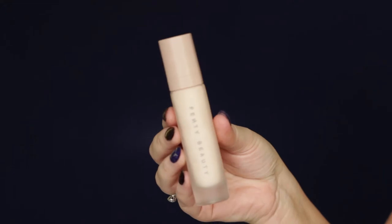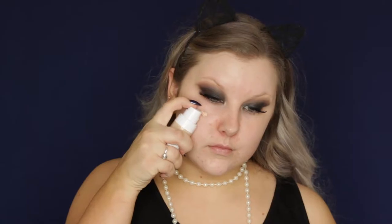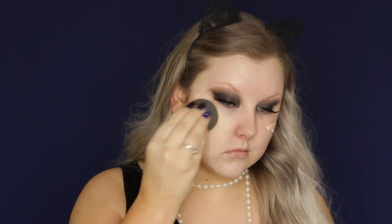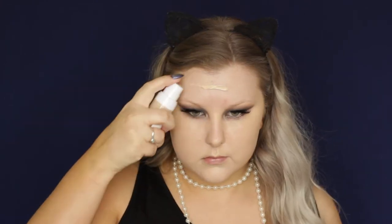Moving on to the base, I'm taking the Fenty Beauty Primer and just massaging that over my skin. Then for foundation, I used the Maybelline Super Stay 24 Hour Foundation in the shade True Ivory. It was a bit lighter than my skin tone, but I wanted it pretty light as we were going for that pale, dead look. I used a beauty blender to buff this into the skin for a flawless base.